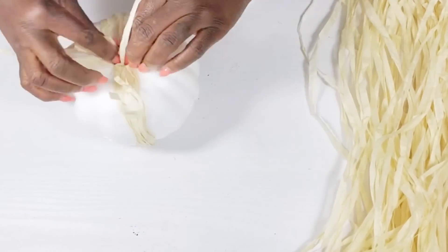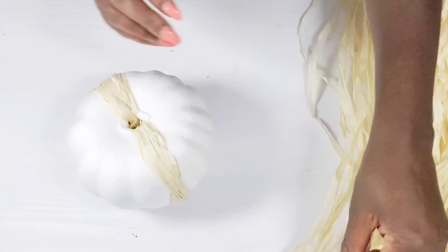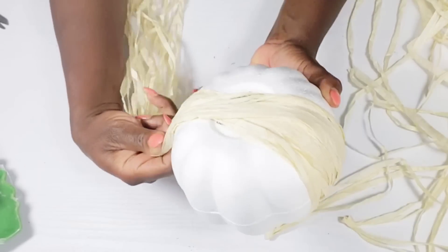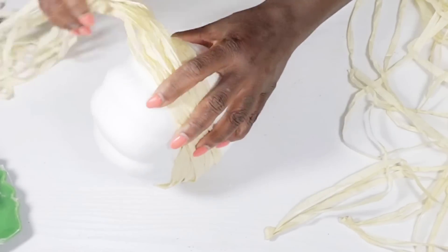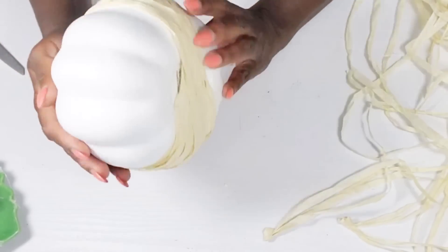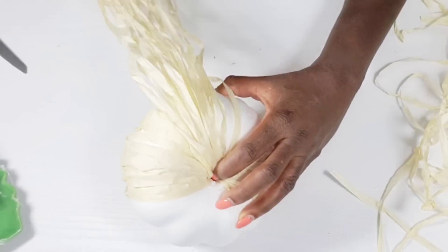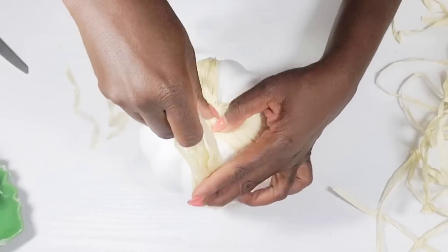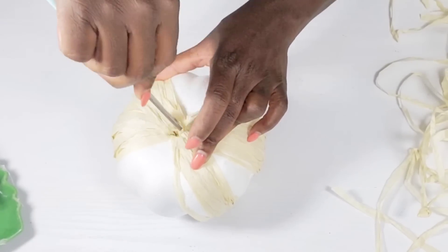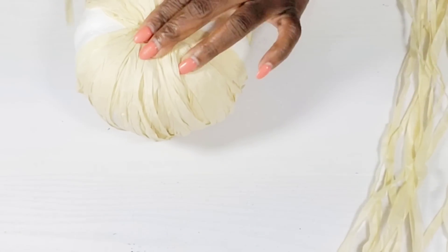Once I get that all tucked in tightly, I'm going to take more of the raffia luau skirt and repeat that step — just push it down in the center and stretch it over, then push the remaining skirt right down in the hole. I'm crisscrossing over so that I can have all sides covered, and I'm just going to continue this until I don't see any more of the white foam.